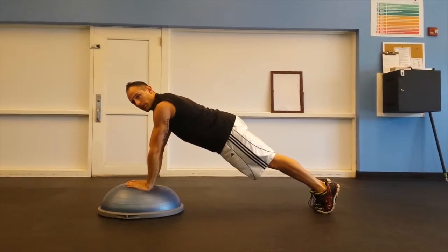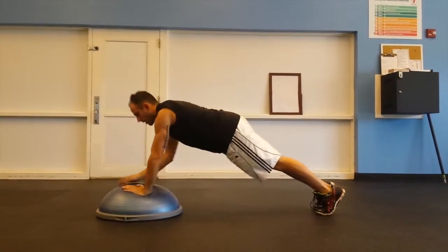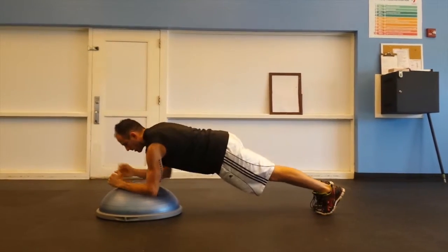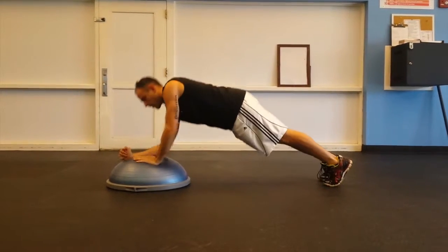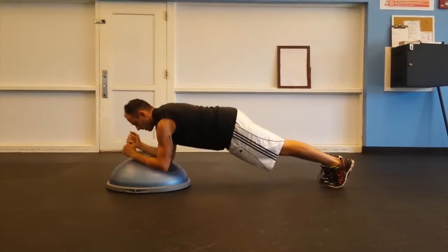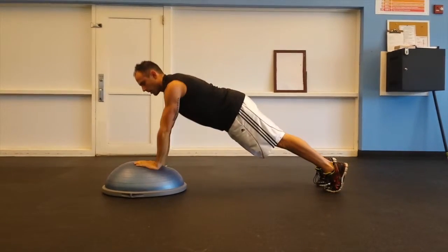Right arm leads up into the press, right arm leads down, and then left arm up, and left arm leads down, alternating right and left for 20.